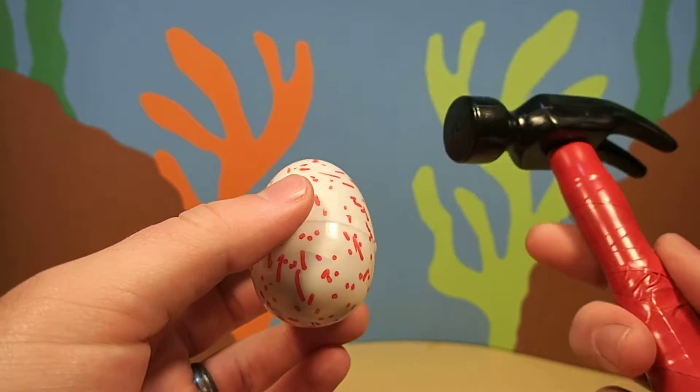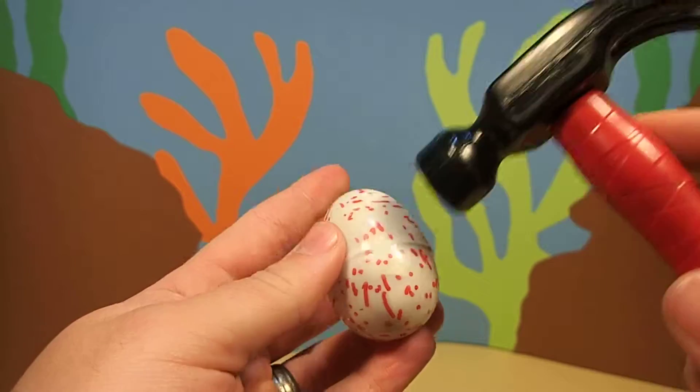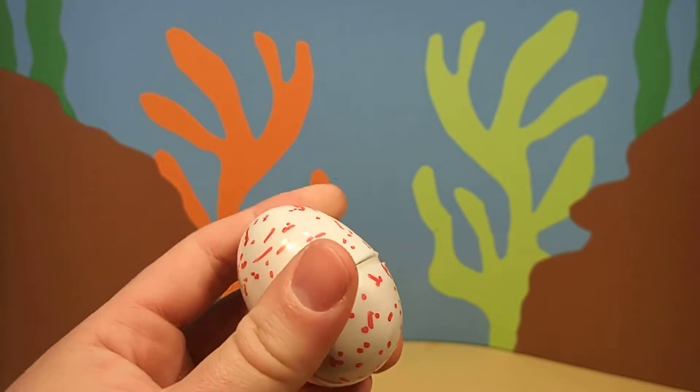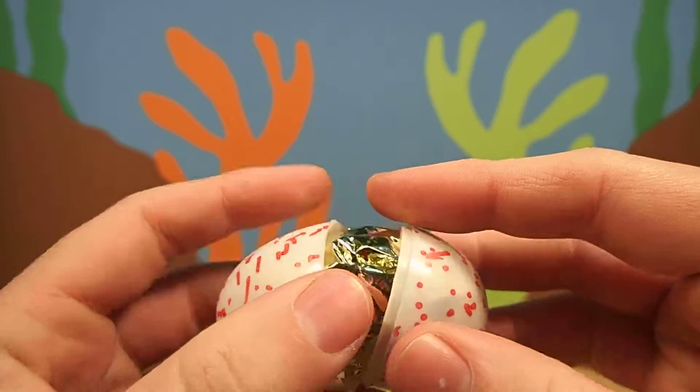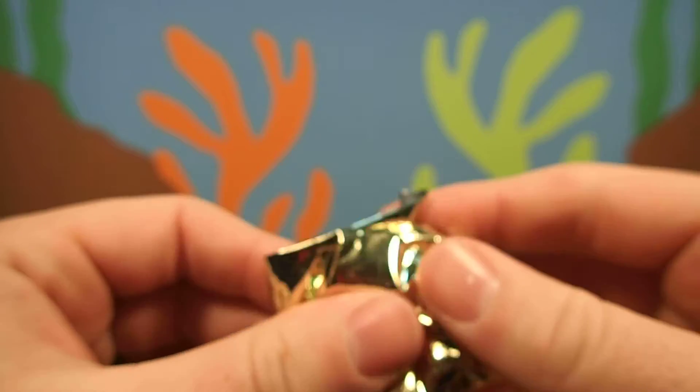Only one way to find out. First, we have to crack the egg with our magic hammer. Looks like we cracked it. I wonder what's inside.